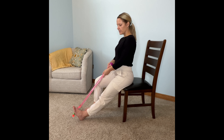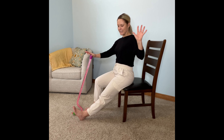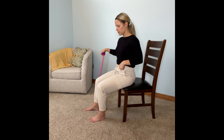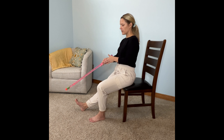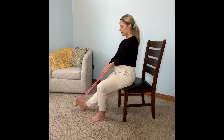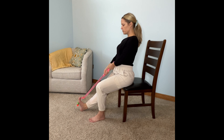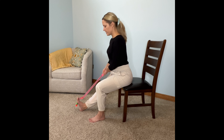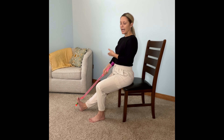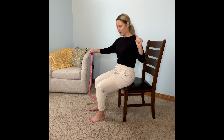Similar to the hamstring stretch, you will feel it wherever your body is tightest. Release the stretch and do your best not to use your hands as you pull your leg in. We'll do the same thing on the other side — straighten your leg, use your cane or whatever prop you're using that's not stretchy, wrap it around the balls of your feet, sit up tall and pull towards you. If you need a more intense stretch, you can hinge. You'll feel this anywhere on the back side of your lower leg. When you're done stretching, release the prop and pull that leg back in.